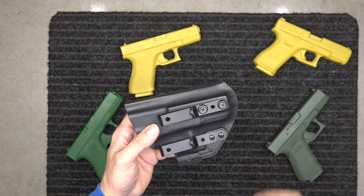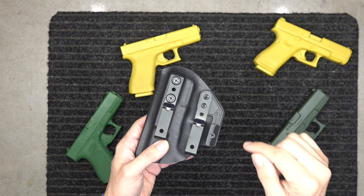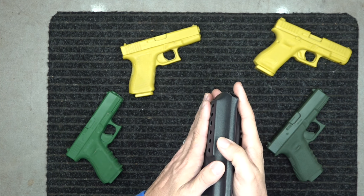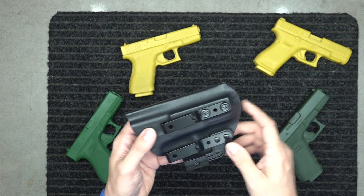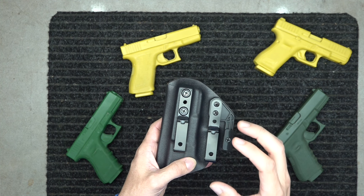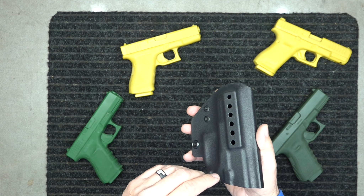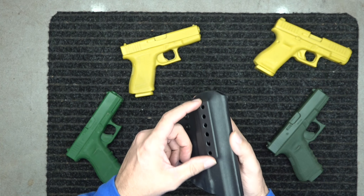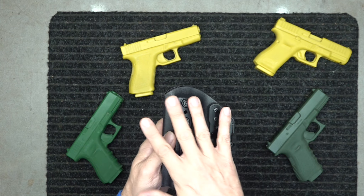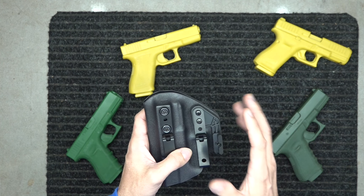We're going to go over our Glock Model 19 holster today. I'm going to link in the description a video below that goes over in great detail about our holsters. We make one type of holster — this is all we make. This one holster is basically designed so you can make it fit your body. We'll go over our mount here, why it's raised up like this, why we have it on both sides, why we've made it ambidextrous, why we have two clips, why we have retention — it goes over all of that.